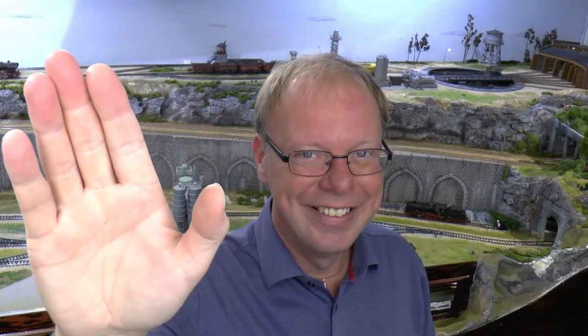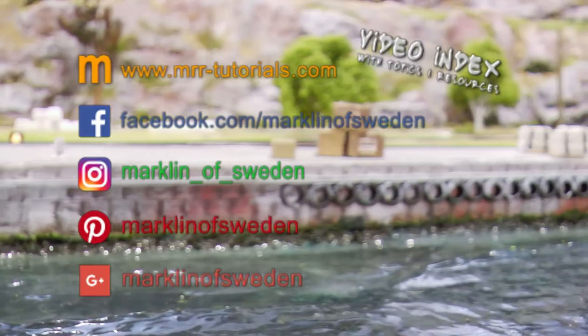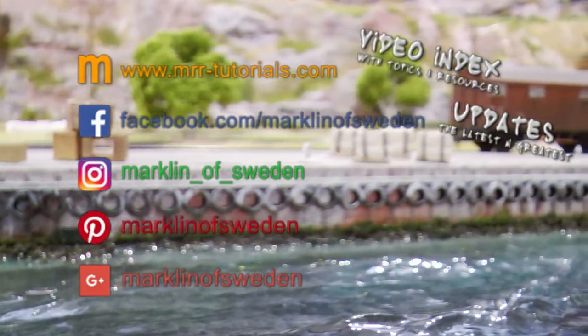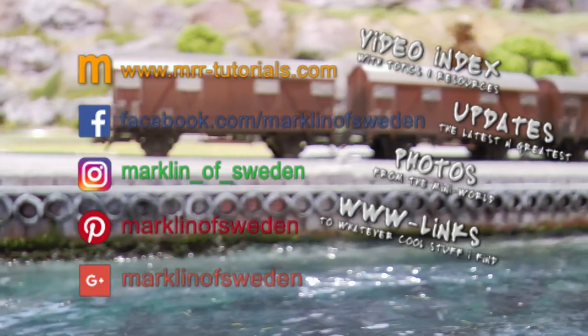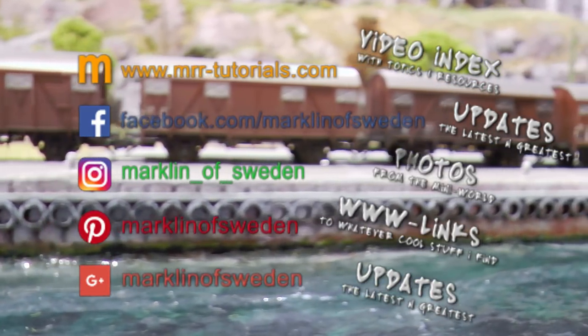If you did like this, please help me by giving it a thumbs up. Please subscribe and you will get a notification once the next video goes live. See ya! Märklin of Sweden is also available on MRRTutorials.com for a complete video listing sorted by topic, Facebook for the latest news and all new videos, Instagram for snapshots from the miniature world, Pinterest for links to cool miniature stuff, and Google Plus for the latest releases.